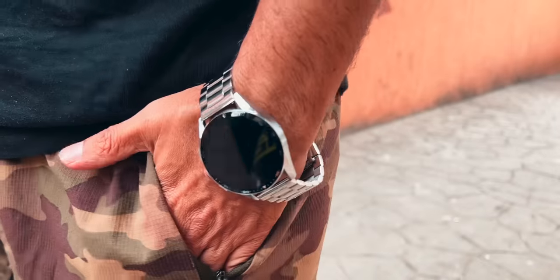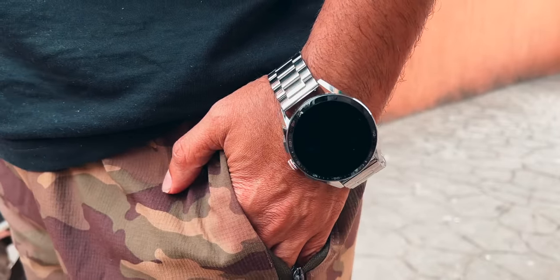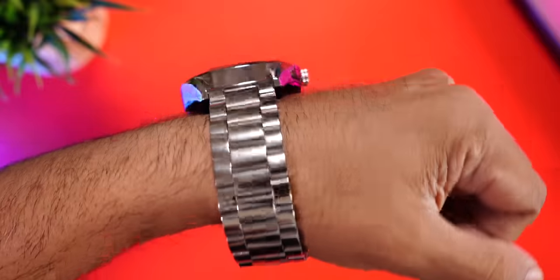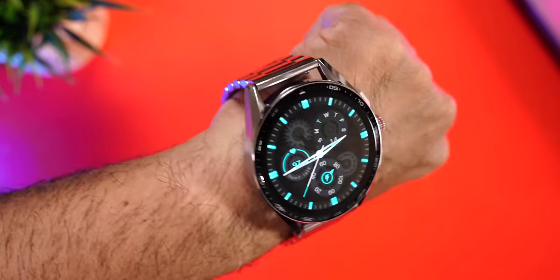Regarding fit and comfort: when worn, the watch felt a little big for a smaller wrist. Unfortunately, no adjustment tool is provided as with previous Firebolt watches, so you may need to visit a watch technician to resize the strap if needed. Even so, despite being metal it's not as heavy as it looks and has a nice premium feel on the wrist.